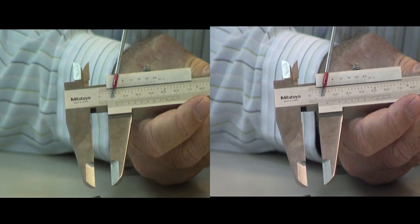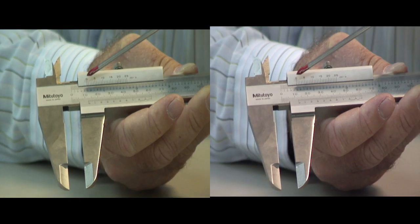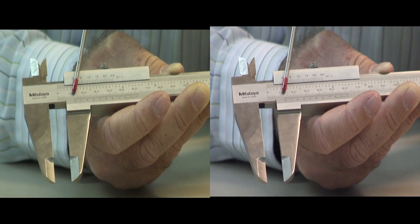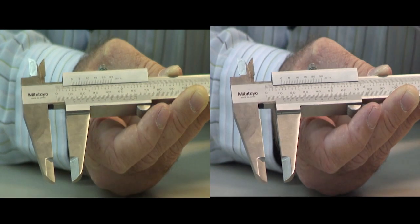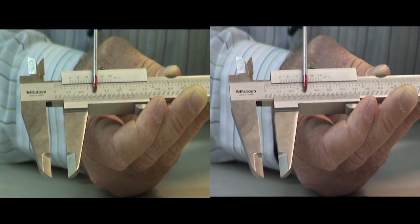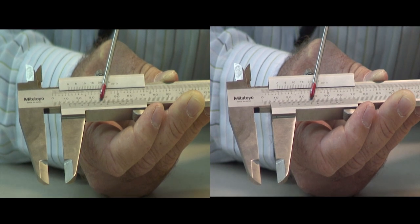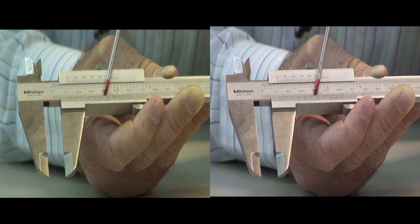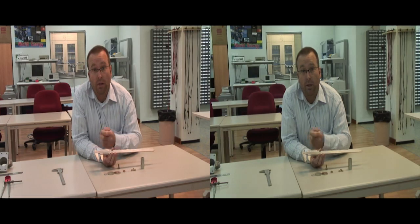Now let's read our measurement. First, check the millimeter scale and look at the number to the left of the zero, which in this case is 10, indicating 10 millimeters. Then count the divisions on the main scale between the 10 and the zero — there are two divisions, so 2 plus 10 gives us 12 millimeters. For the precision measurement, look at the vernier scale and see which division lines up with the main scale. In this case it's 5 and the third division after the 5, giving us 5 and 6. So in this case we have 12.56 millimeters — and it's as simple as that.